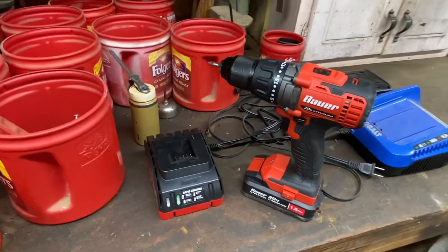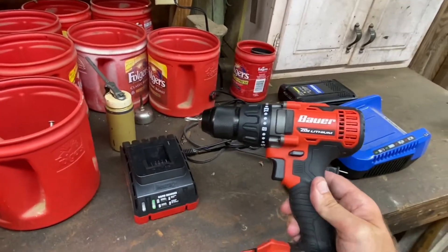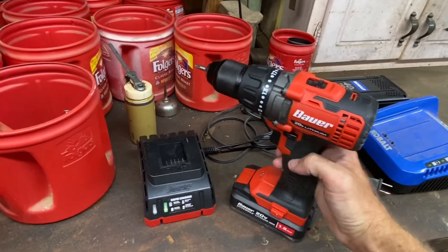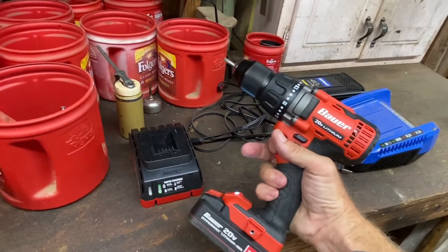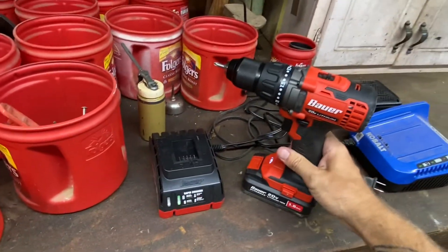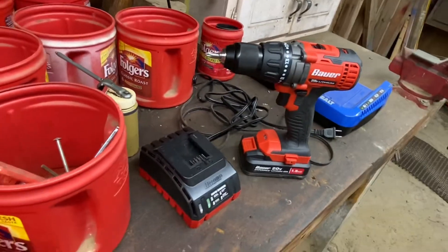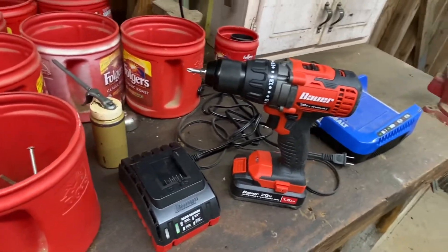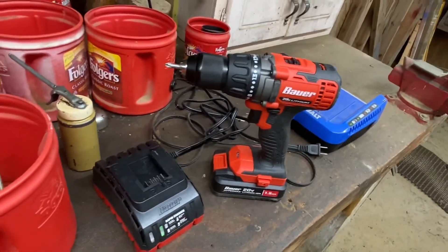By the way, if you're looking for a cheap cordless drill that's pretty decent, these Bauer drills at Harbor Freight are pretty decent. I paid $65 for this thing. Pretty damn good so far. I mean, as long as you're not using it every day for work — if you just need it for the house every now and then — $65, you can't go wrong with it.